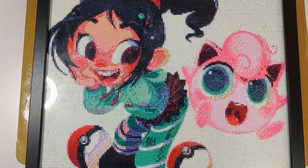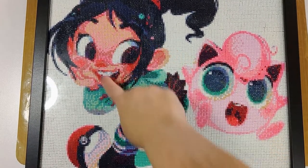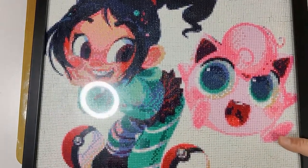So this is the first one I wanted to show you — it's Vanellope von Schweetz, my favorite princess. She's from Wreck-It Ralph. And this is my favorite Pokémon, it's Jigglypuff. This one's framed, so yeah, that's pretty much the only one I have got framed.